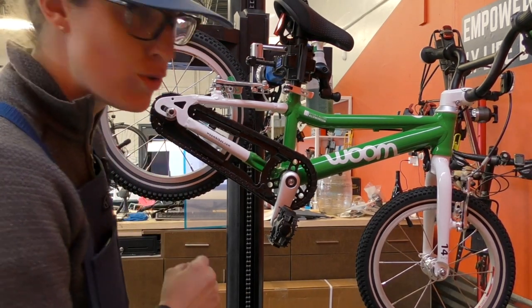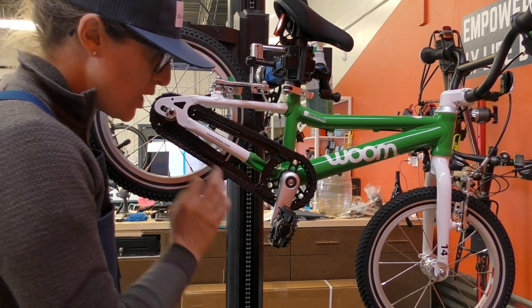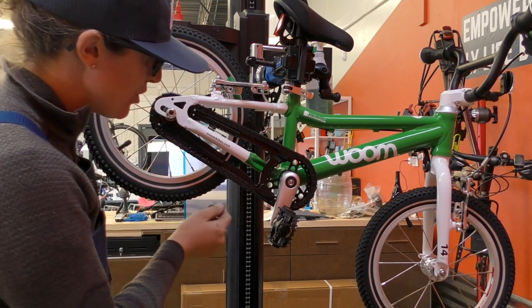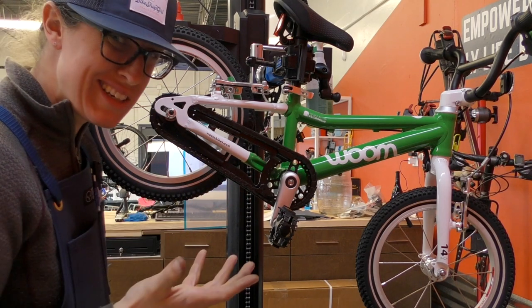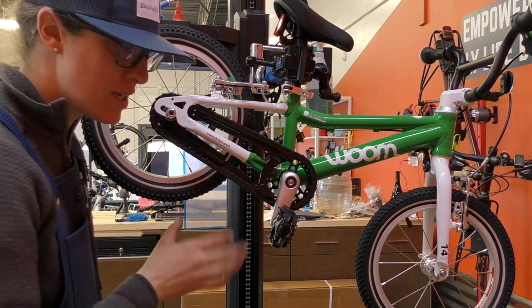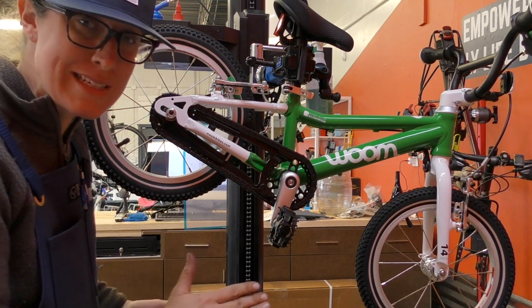All new VOOMs have this really nice enclosed chain case — the chain is completely covered with this SKS chain case. I love it, and it adds a little bit of complication when you're taking off the wheel, so just be gentle with it. It does come off nice and easy.